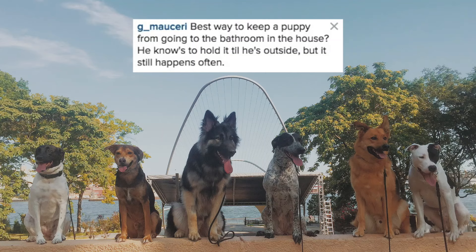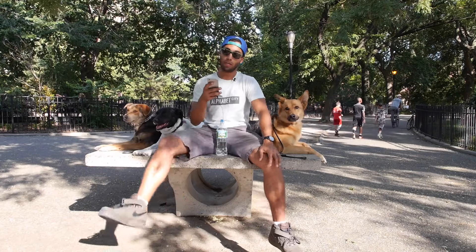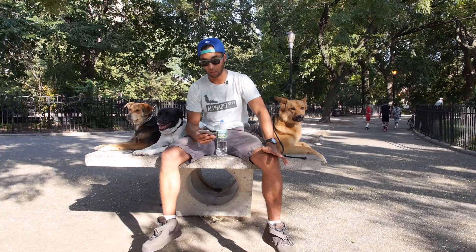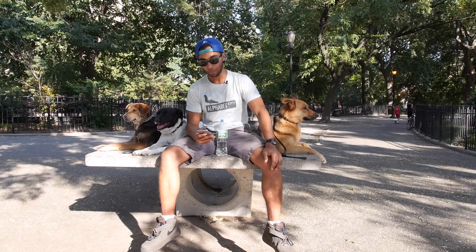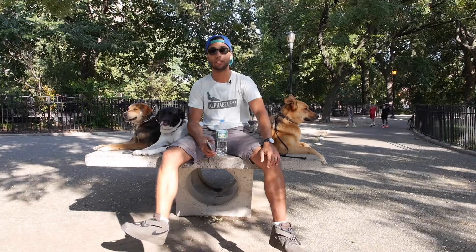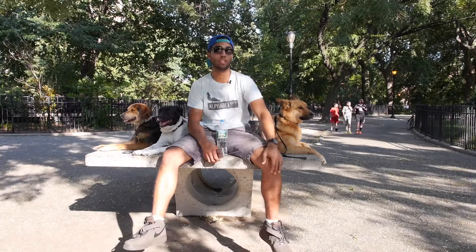What's the best way to keep a puppy from going to the bathroom in the house? He knows to hold it until he's outside, but it still happens often. We're going to go into Gianno from Missouri — one of my buddies from school as well. You guys just got a puppy. You want to know the best way from having the dog go to the bathroom in the house. If your dog knows how to hold it until he's outside, you're already one step ahead of the game. What you need to start doing is crate training your dog.